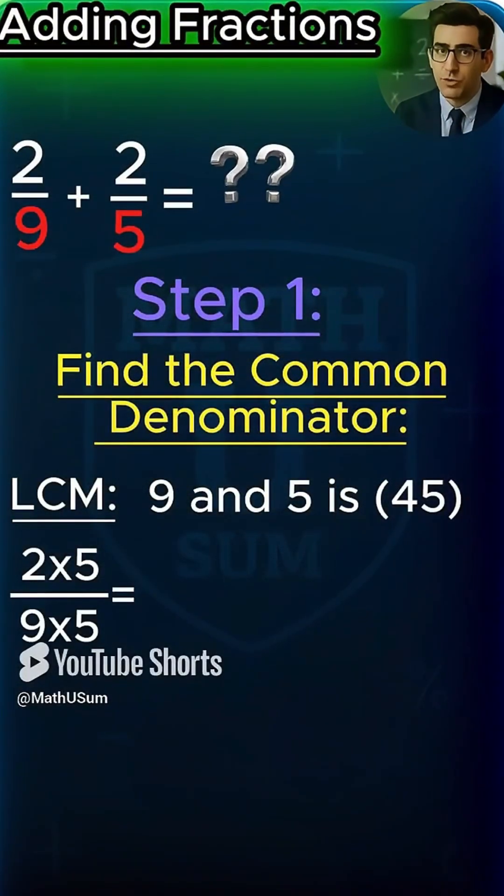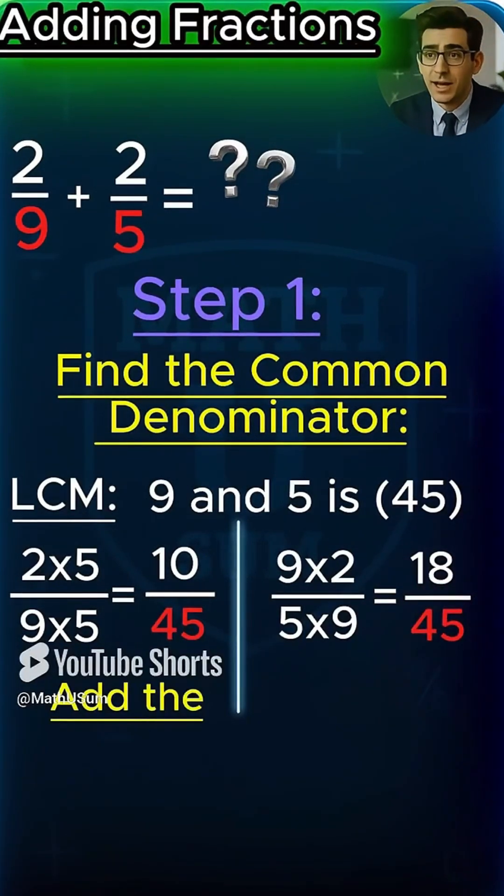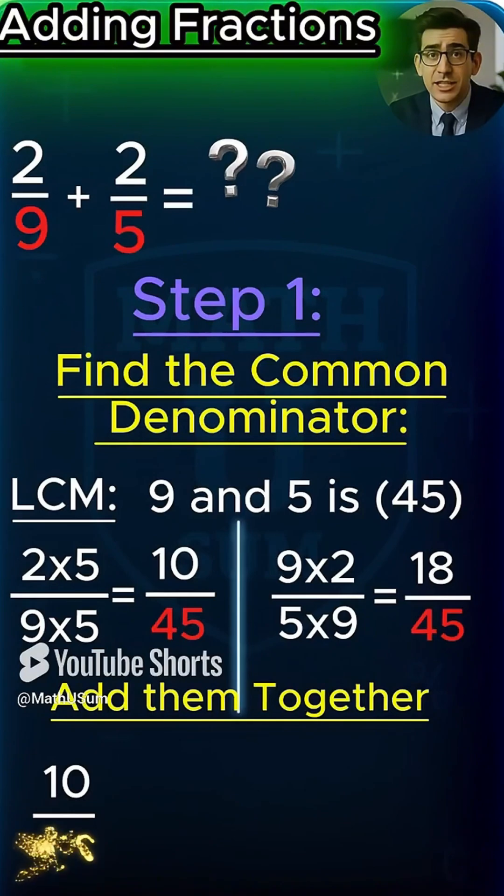Two-ninths becomes 10 over 45. Two-fifths becomes 18 over 45. Now add them up — 10 plus 18 is 28.